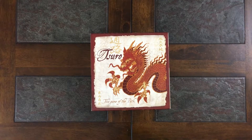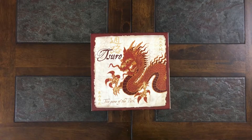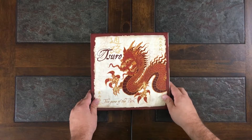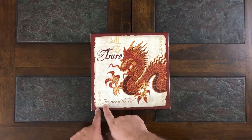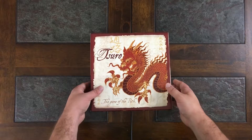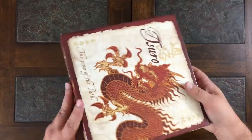Welcome back fellow gamers. Today we have a review and pretty much an unboxing of Tsuro — the T is kind of silent. It is the game of the path, and let's open it up and I'll show you how to play.